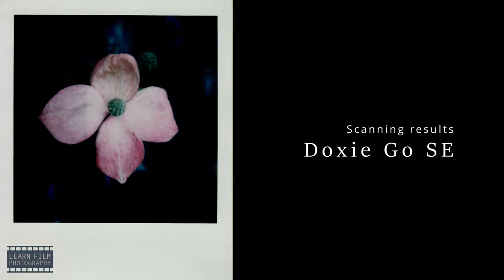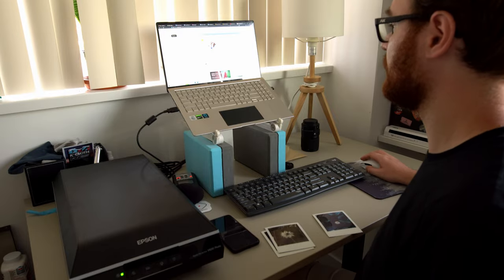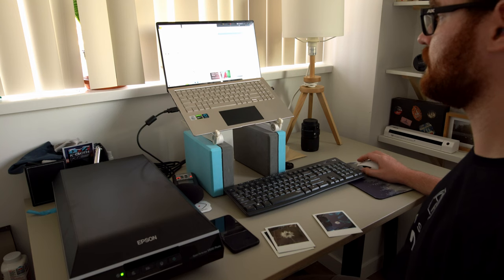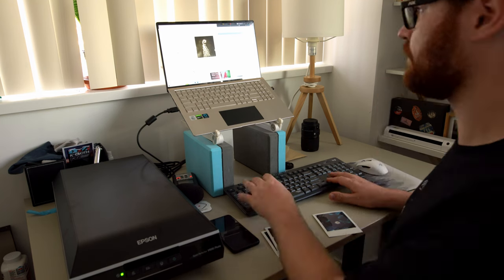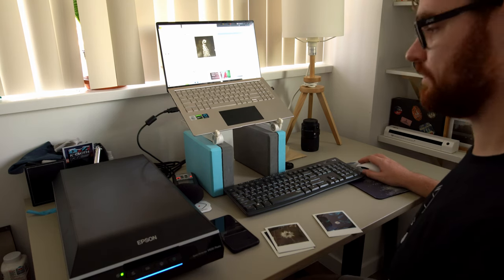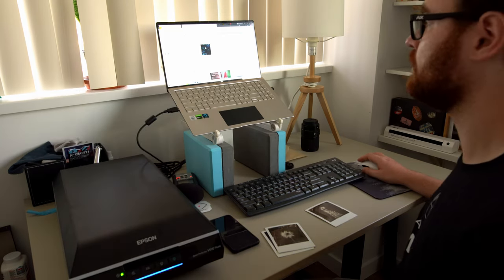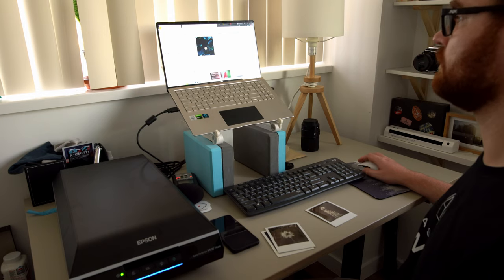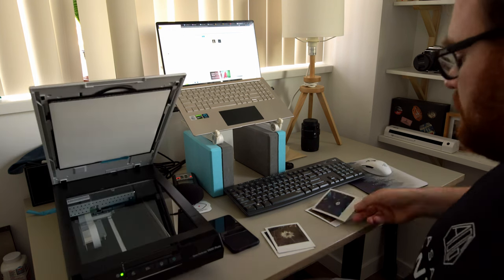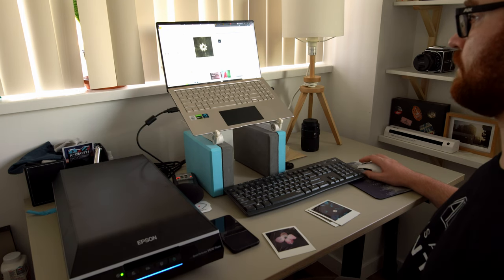Next, let's do the Epson scanner. The Epson V600 is one of the more expensive options, but one of the best for most photographers. It's primarily a film scanner and flatbed sheet scanner — it can do up to legal size paper. It keeps Polaroids completely flat and does a good job scanning. You can put multiple Polaroids on at once and it'll detect the positions, though you may need to do some cropping. It also gives you a lot more adjustment options compared to the Doxy or the Polaroid app.